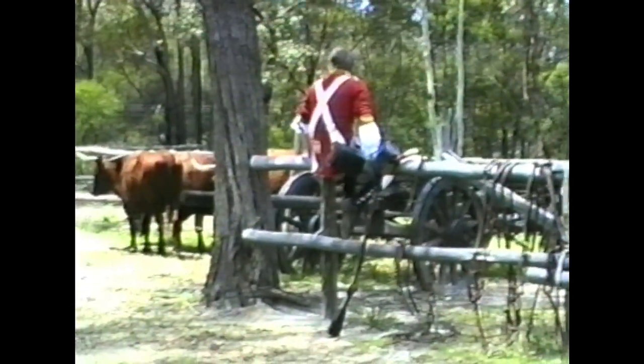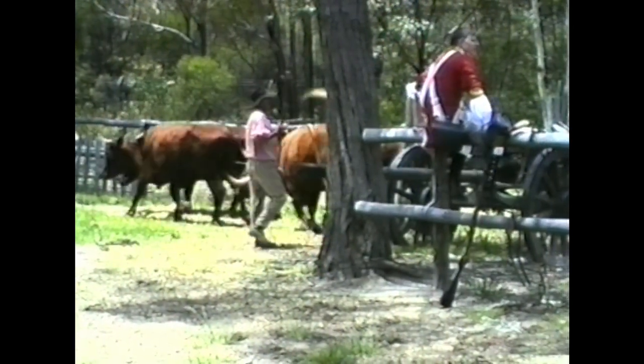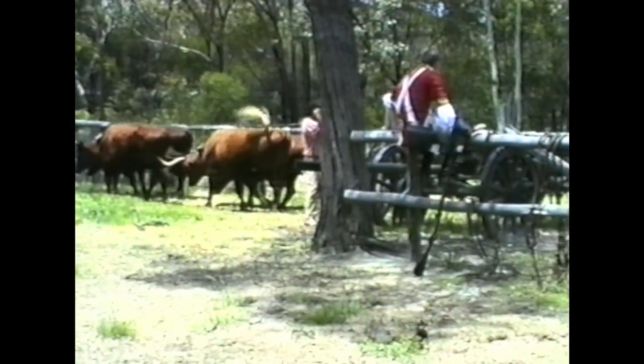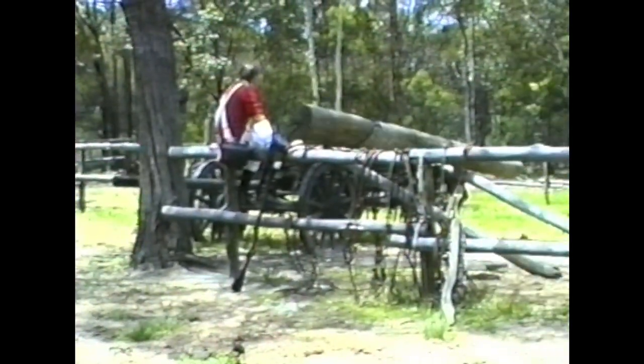I'll get the team going. You'll know he's called each bullock by name and they respond on the spot. Here we go — they pull it straight up and straight onto the wagon.